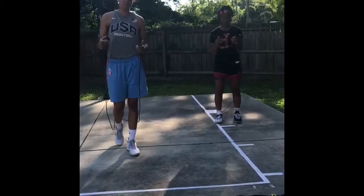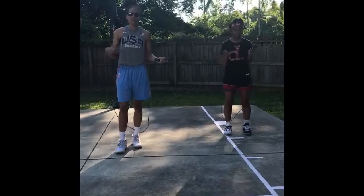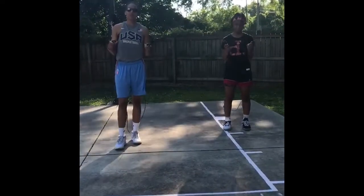The first part of our agility workout is our jump rope series. We have 50 reps double feet, 25 on the right, 25 on the left, and you'll go through that three times.